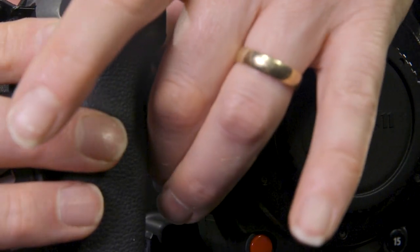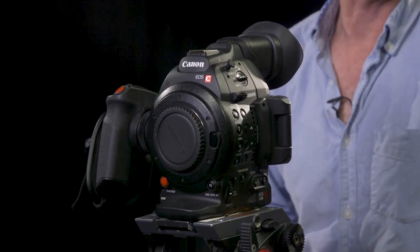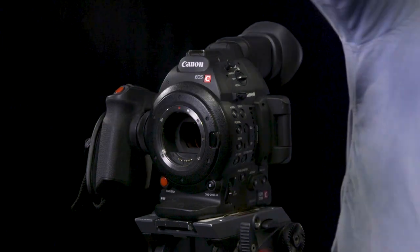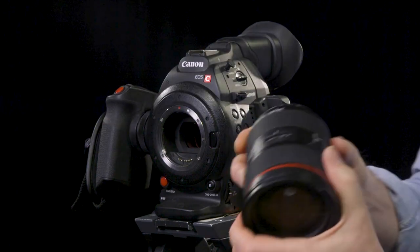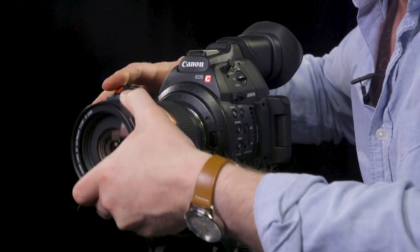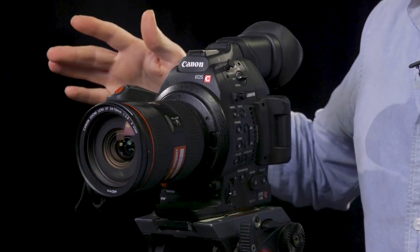Just finger tight. Now we need to put a lens on. To get the body cap off we press the little button, undo that, and it comes out. We're going to align the red button on the lens to the red button on the body, and it clicks into place.